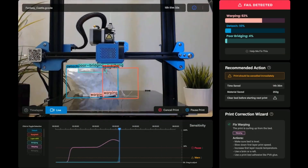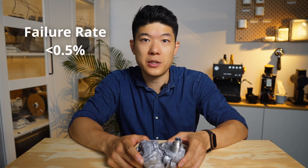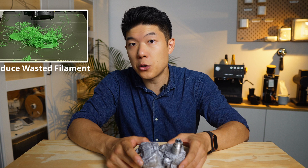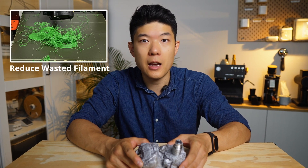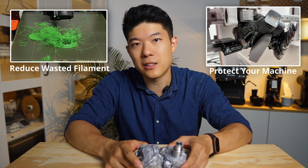Fast forward to today: thanks to the power of AI, we've decreased our undetected failure rate to less than half a percent. In this video I'll show you how to upgrade your 3D printer to reduce wasted filament, save money, and most importantly protect your valuable machine from catastrophic failures.